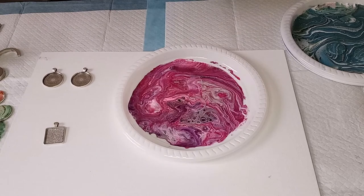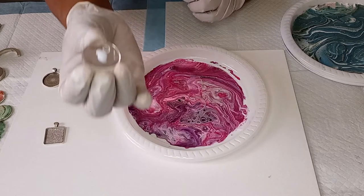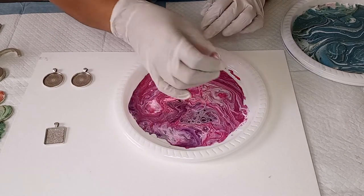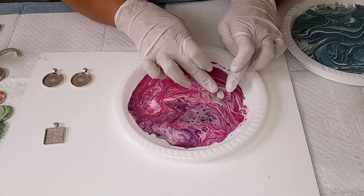Now for the next one — a small dot of glue, and I'm going to press it down right there.